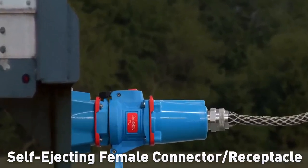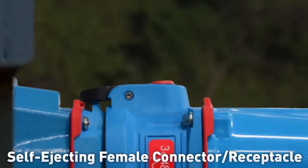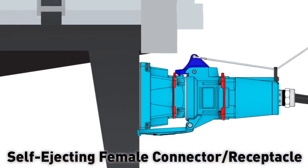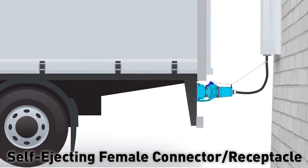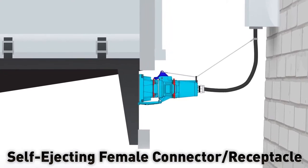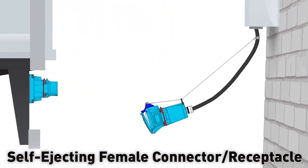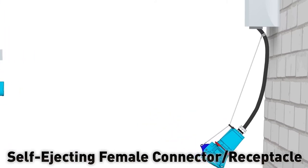When a self-ejecting female connector is ordered, the standard pawl on the connector is replaced by a shark's fin pawl. When the device is installed, the pawl is attached to the power cable with a tension cord. Then if the connected equipment is moved, the tension cord lifts the shark's fin pawl and the connector is ejected before damage can occur.